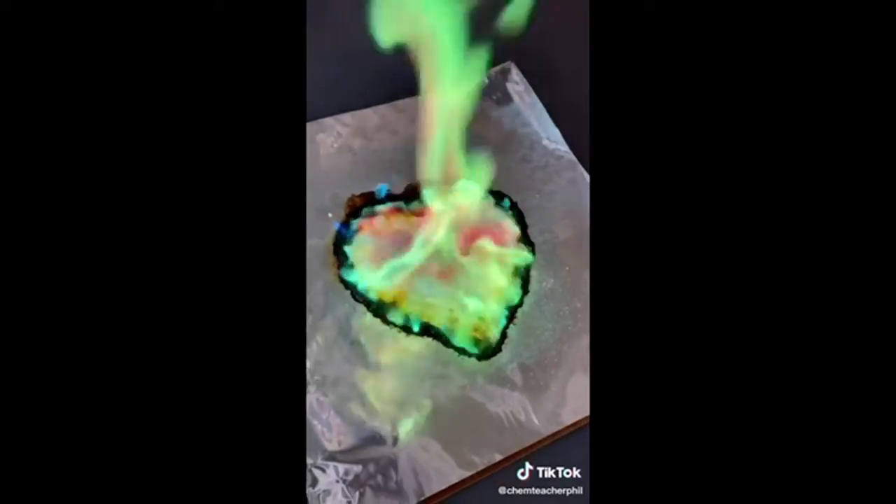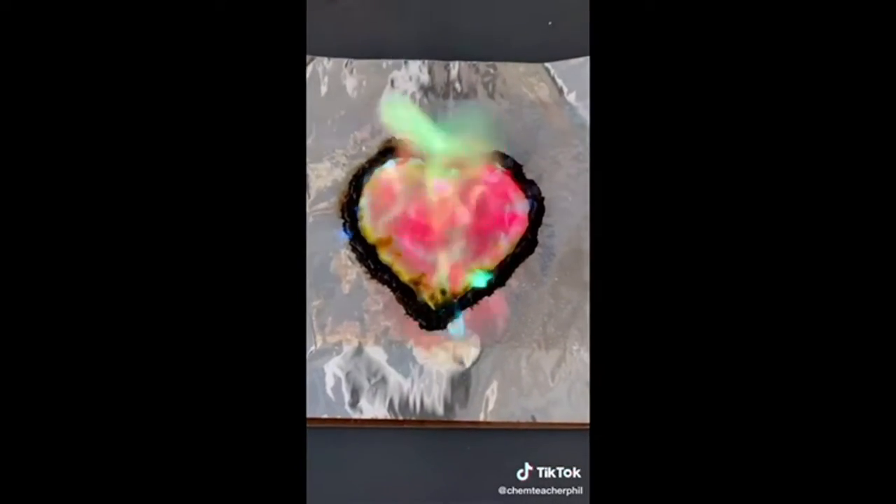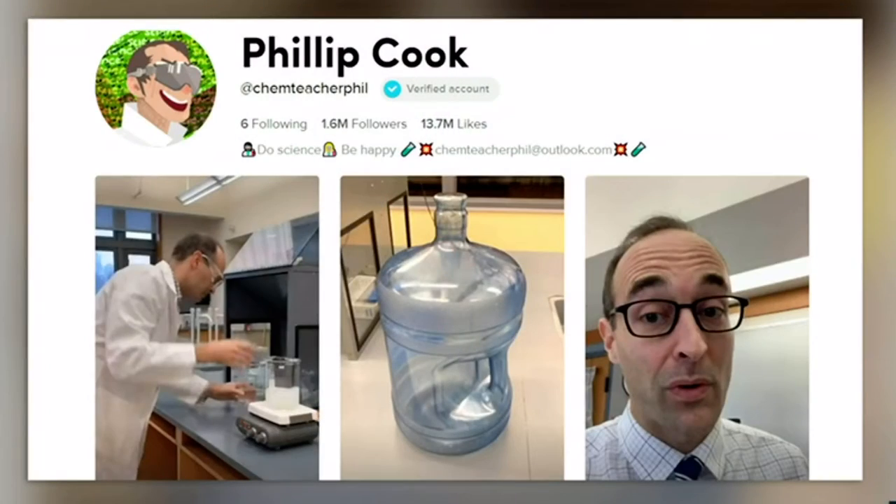Look at that! If your kids are on TikTok, you might know our next guest. Phillip Cook is a science teacher from northern Indiana who's been making popular videos featuring science experiments. He's known as AtChemTeacherPhil. He joins us live via Skype.